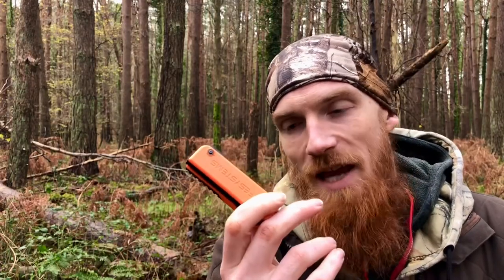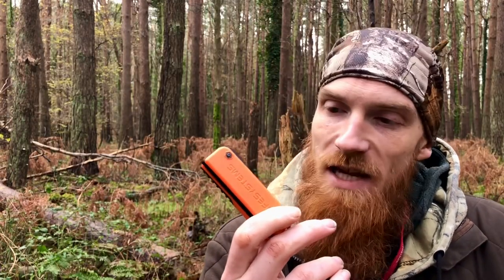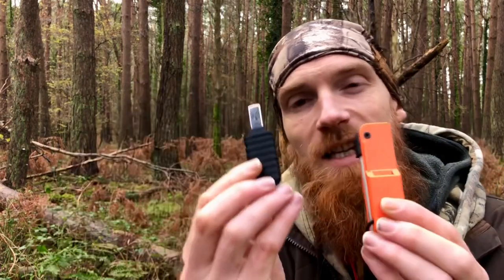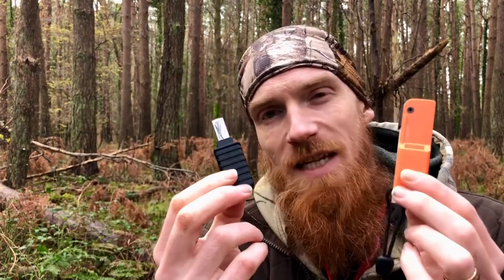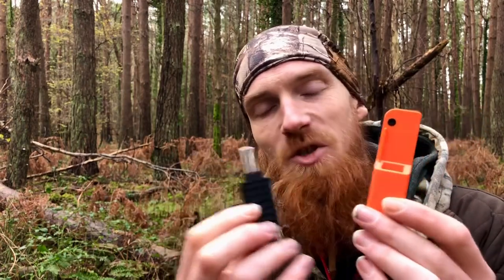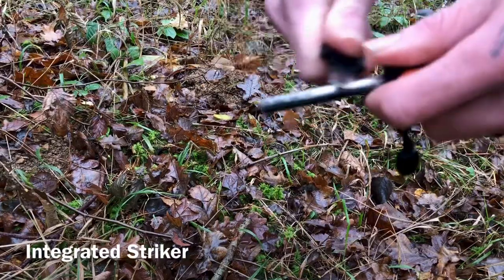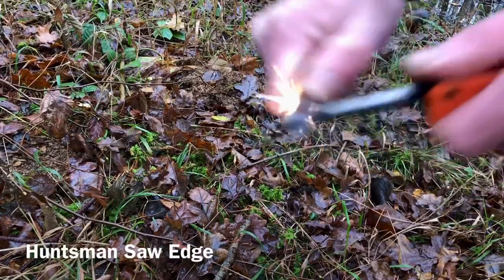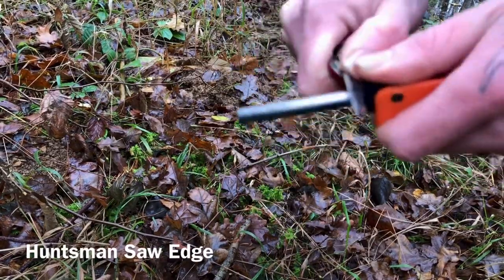But do I like it? It's okay — there are flaws. You probably saw me using the edge of the saw blade on the Huntsman as a striker. The integrated striker does not contribute to this piece of kit. It's a struggle to obtain magnesium shavings with it or even create a spark. But it will work in a pinch. Thing is, you don't want it to just work in a pinch — you want it to work.